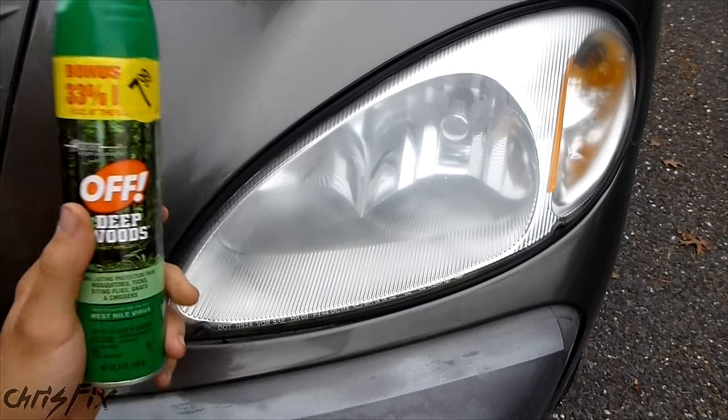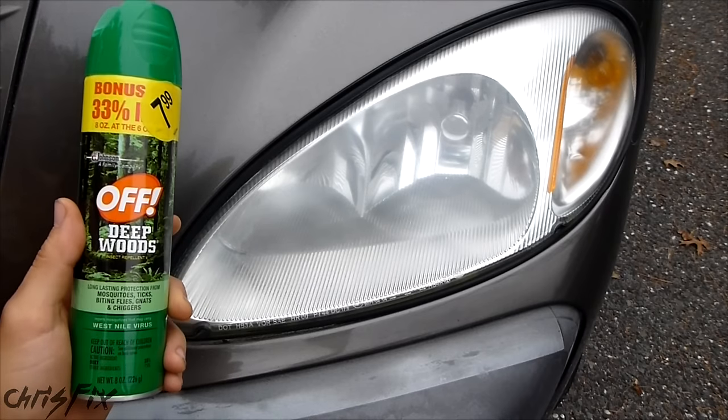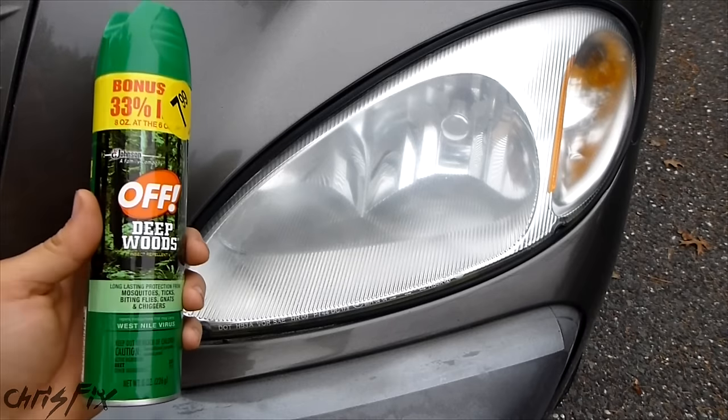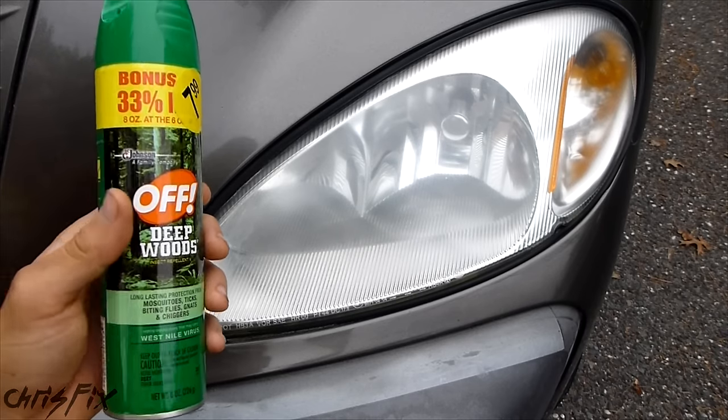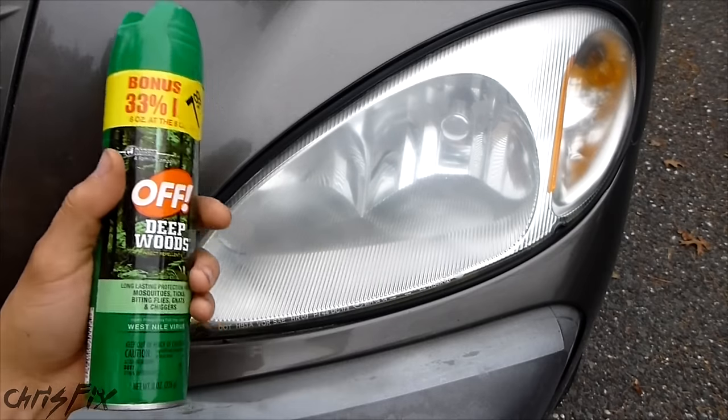So as a final note: does bug spray actually make your headlights clear? Yes it does. Does it do it in an effective way? I don't think so. In less than a month your headlights are going to get dull again, and not only that, you're risking damage to your clear coat finish on your paint and also the plastic bumpers that this might get on.